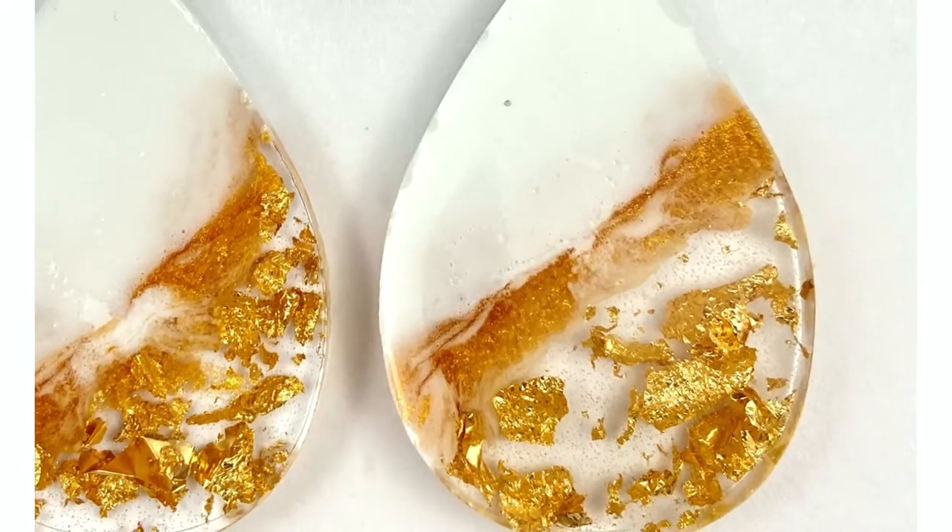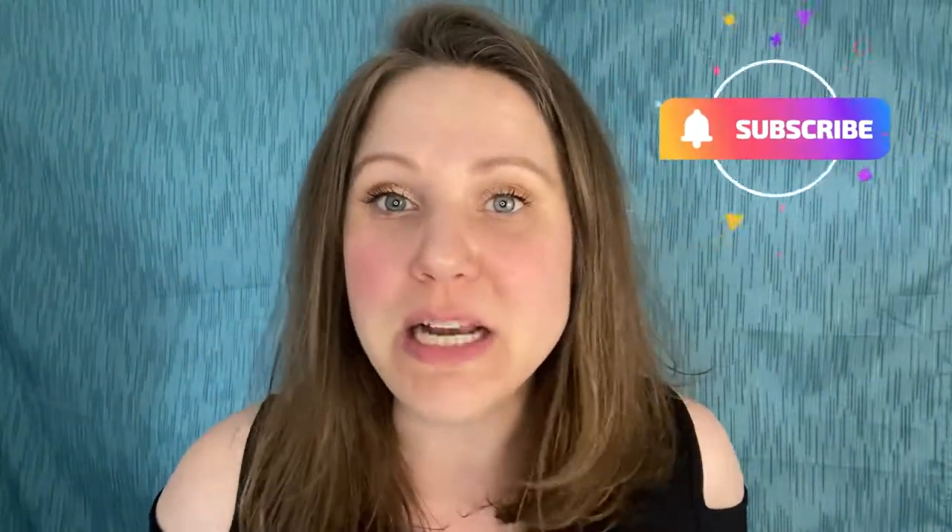Look at this thing — we got the white, then we got this kind of gold resin, and then we have gold foil with the clear resin. Oh my gosh, I love this earring so much. I also made these beauties along with it — I want to make them into earrings. You see the white, the gold line, and then the clear with the gold foil. Before we get started, make sure you subscribe to my channel and click the bell for notifications — I'm all about the how-to's of jewelry making.